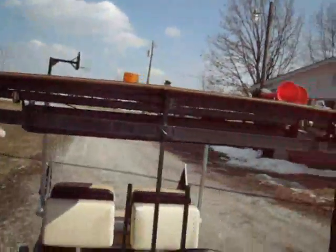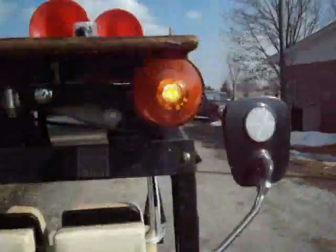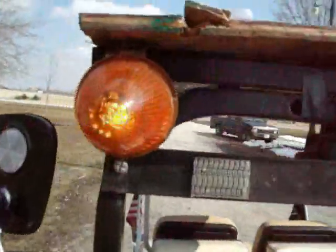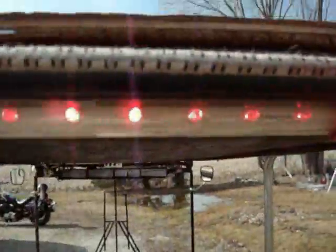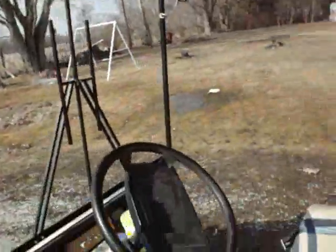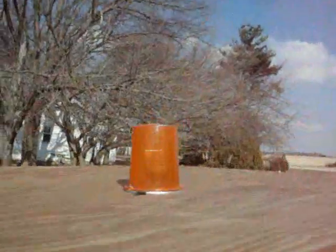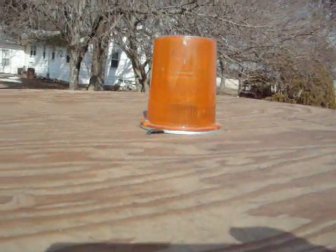The brake lights up here — those work. They are LEDs. I've got one on the back too. You can also have a rotator, flashing, or strobe light.